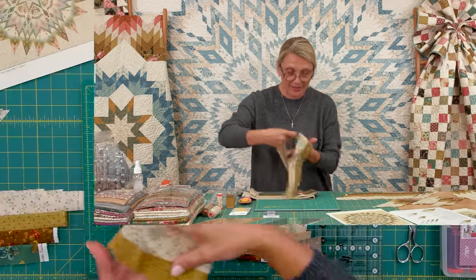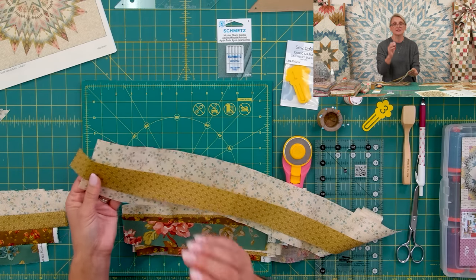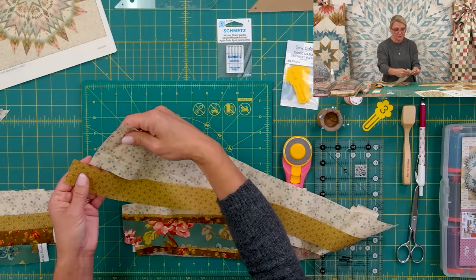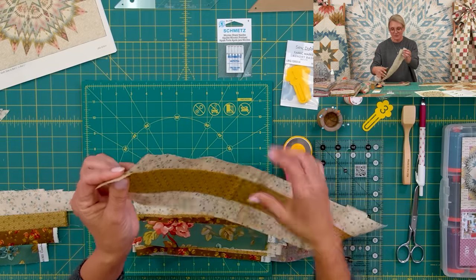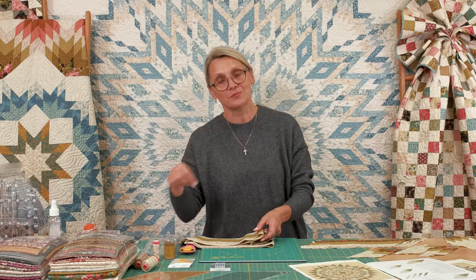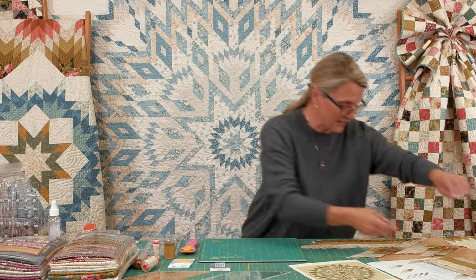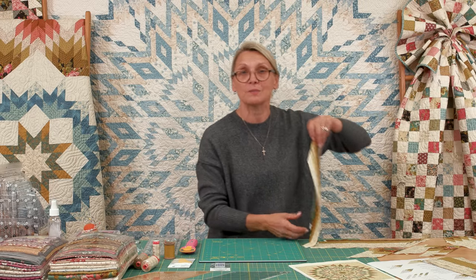Once you select your strip sets, go ahead and place them right sides together following our basic directions in our first video — how to offset. You're going to sew it and press the seam open. From now on when I show you every diamond, I'm going to assume you know the basics: sew two strips together, press the seam open, sew all four together and create a beautiful panel. To review those directions, go to our first video.